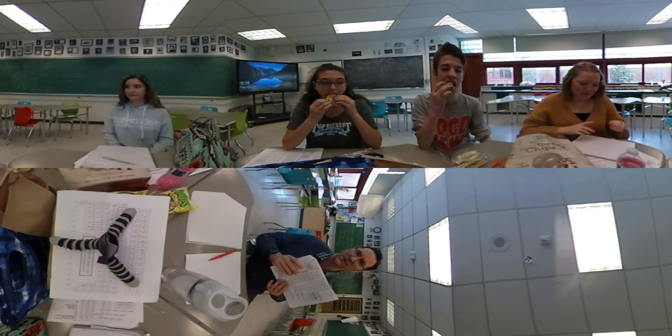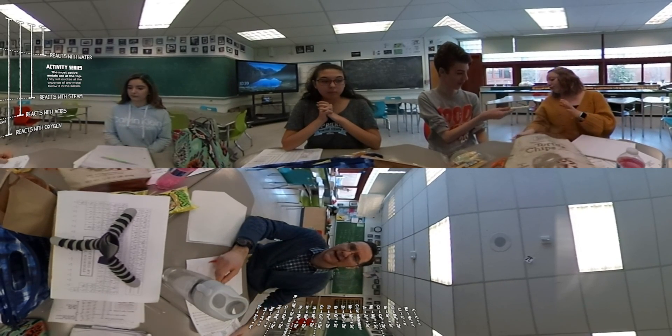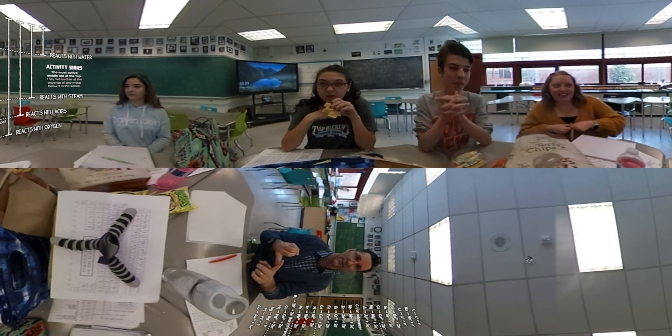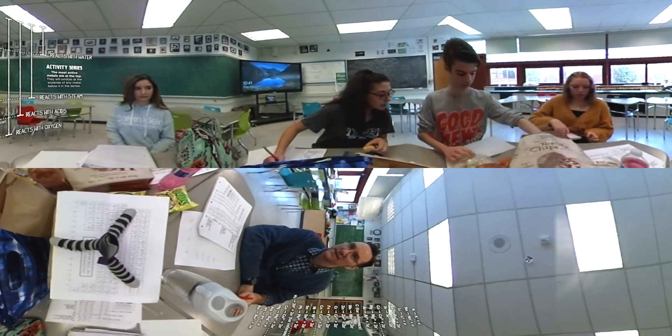So we have an activity series — I will post this in the description — but what I'm going to do is give each of these people a metal and then we're going to react each of these metals with a series of solutions. There are three main types of reactions: metal with a metallic ion in solution, metal with water, and metal with acid. So I'm going to give each of them a metal somewhere on the activity series and we'll work through the top two solutions first, then take a break and work through the bottom two.